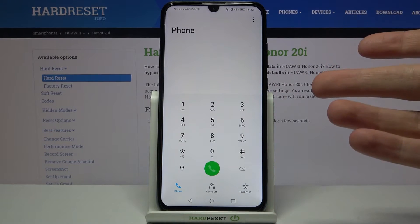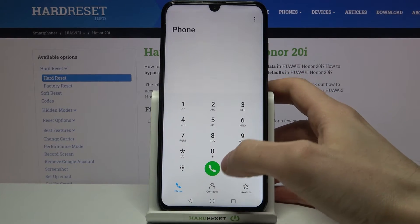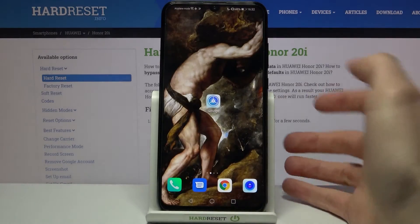For the first method, open the Phone application, open the keyboard, and enter the secret code which is *#06#. Here you can see your IMEI 1, IMEI 2, and also the serial number.